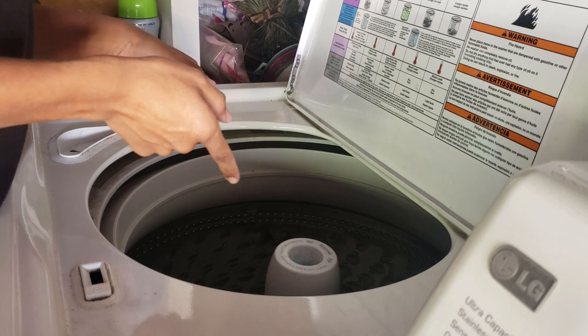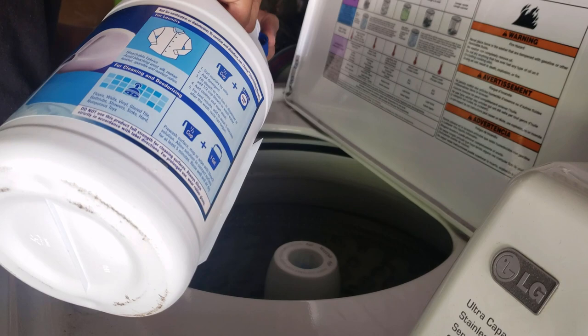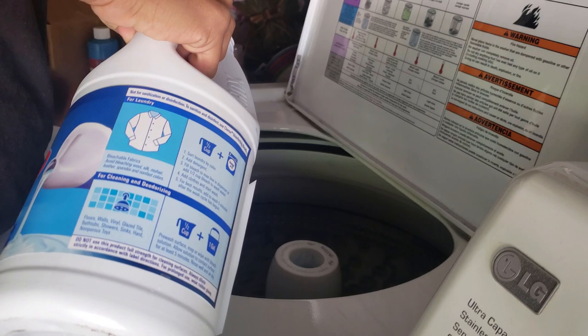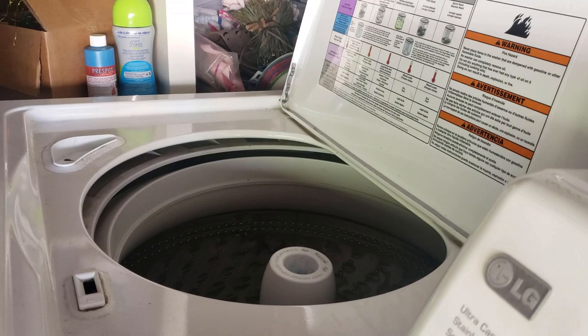I forgot the most important part guys — the bleach. You guys are going to put about two caps in here. One cap, two caps. Actually, we're just going to go for the cap — oh, that's a lot of bleach. I put three caps of bleach because I want this to be super white, but two caps of bleach is the recommendation. I just put three in here.